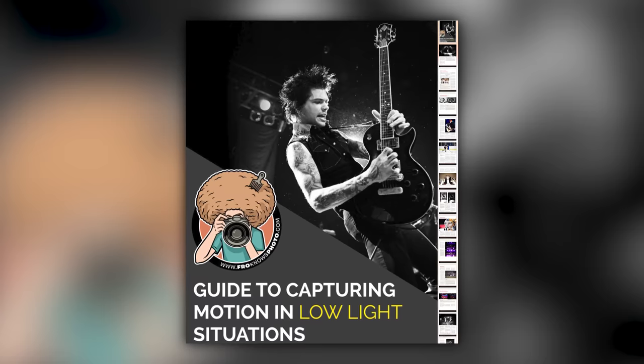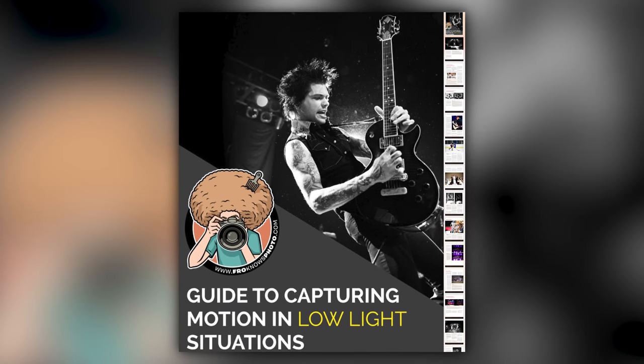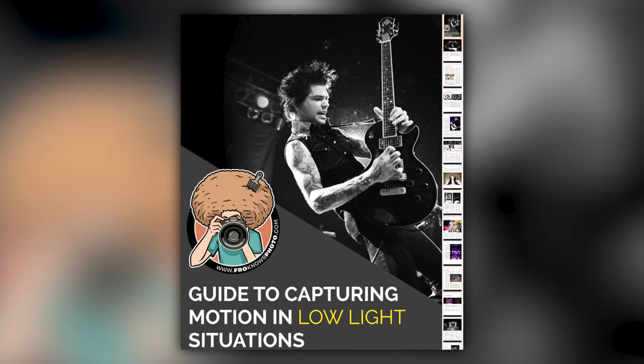Right before we jump into this video, if you'd like me to send you a free guide to capturing motion in low light situations, just look for this orange box over on froknowsphoto.com. Put your name and email address in it, hit send, and I'm going to send you that guide for free.